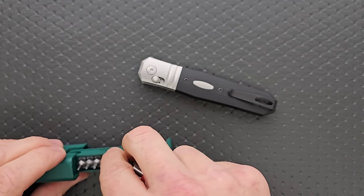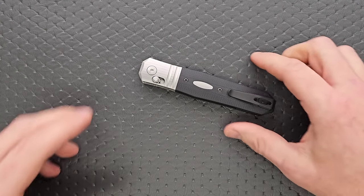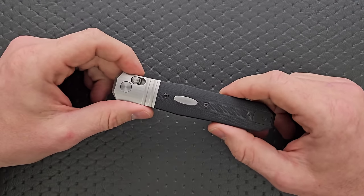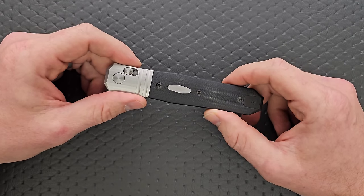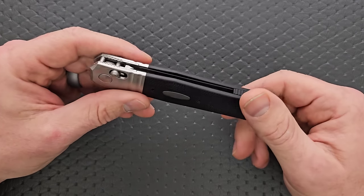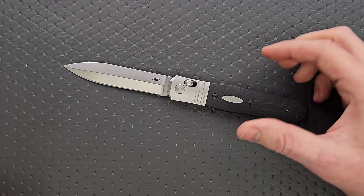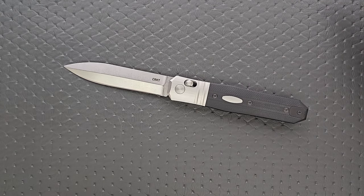The biggest challenge is going to be working around the Able Lock or the Axis Lock with Omega Springs. Anybody who's taken apart a Benchmade knife knows that can be a little tricky — it's certainly not impossible, but it is not nearly as simple as taking apart a simple detent ball, liner lock, or frame lock. I've successfully disassembled 20 or 30 Axis Lock knives; it can be a little bit tricky, but still not that big of a deal.